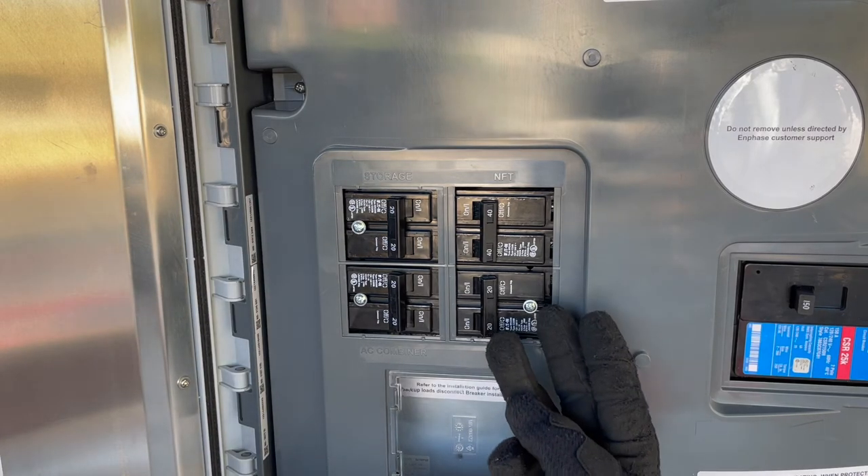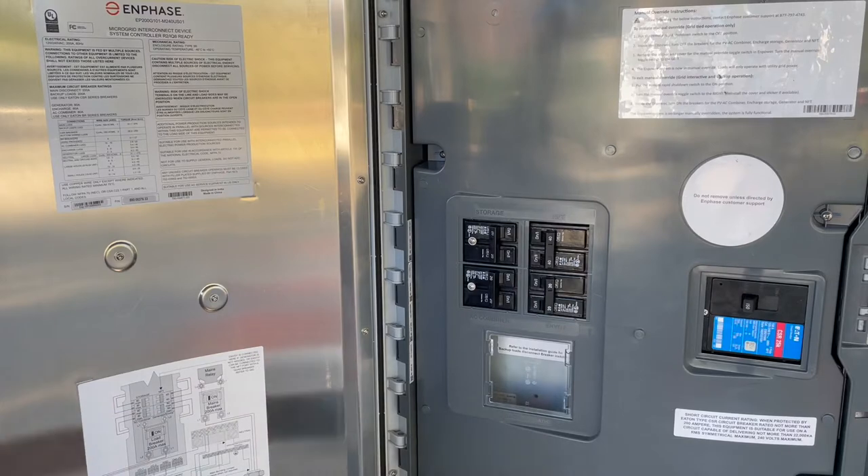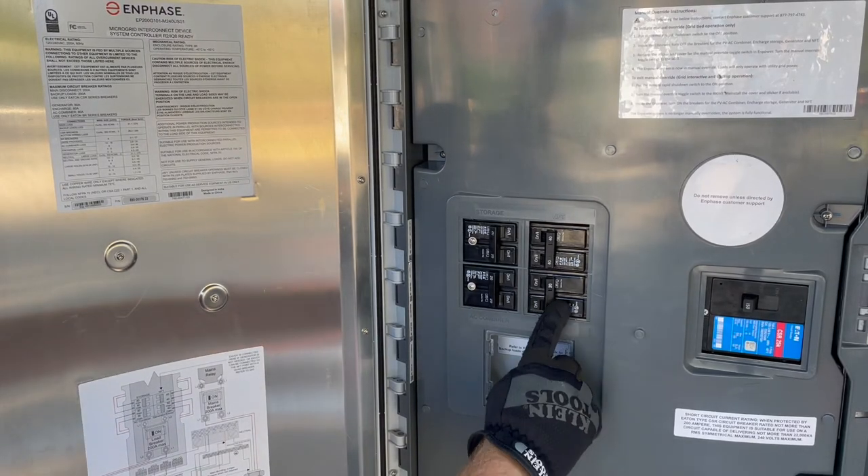If a generator is installed, three kits will be needed. Otherwise, the IQ gateway breaker would typically land here.